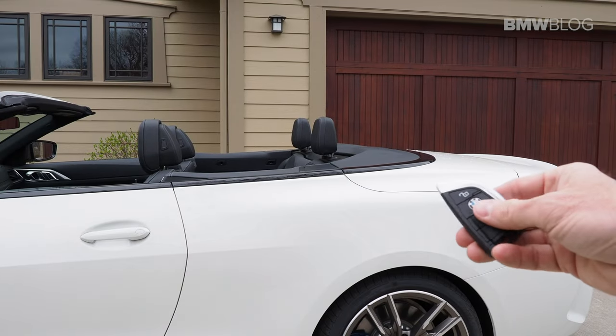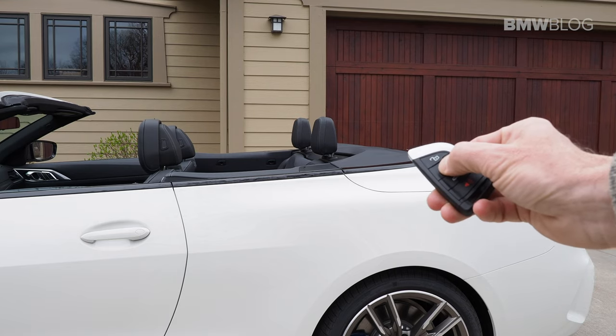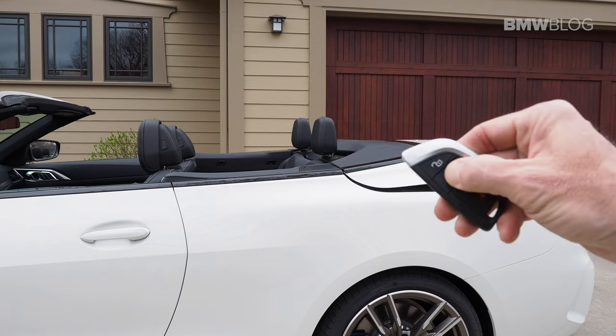Simply hold the lock button to close the top. The top will then close, and once the top is closed the windows will raise and then the doors will lock.